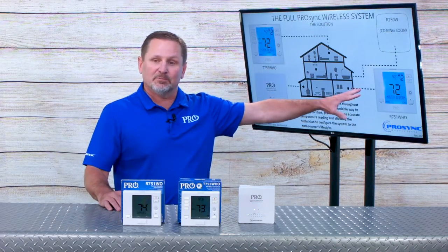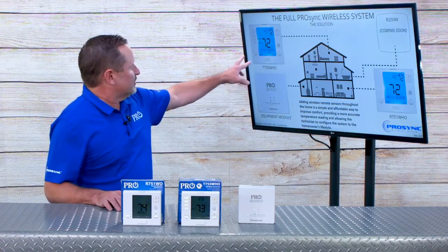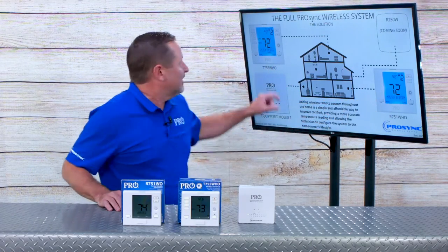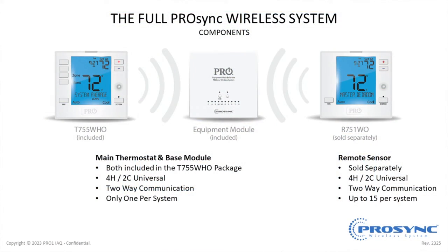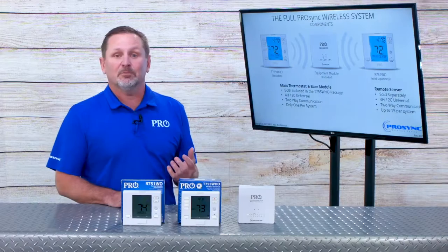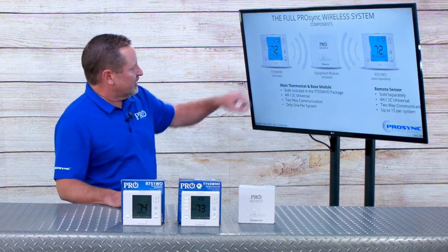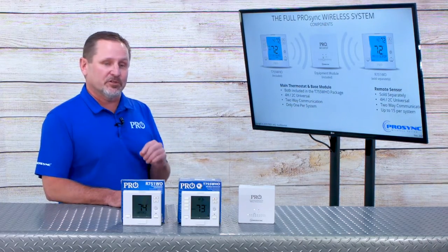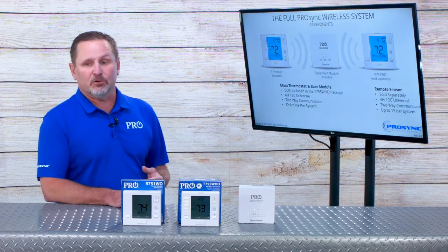Additionally, we can have remote sensors — up to 15 — located strategically where you need the control, and they can be programmed or controlled through the occupancy sensor. Each unit can be labeled with its location, making programming much simpler; for example, you can see 'master bedroom' on the main thermostat when doing that programming. Each thermostat, main or remote, communicates directly to the equipment module via RF radio technology. The range is up to 300 feet obstructed and up to 1,000 feet unobstructed, giving great range and reliability. The equipment module and main thermostat come together in the same package, provide two-way communication, and you only need one for the system, supporting up to four-heat, two-cool and up to 14 remote sensor locations within a structure.